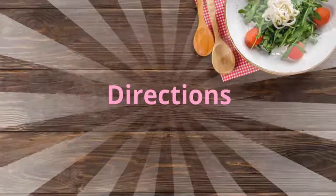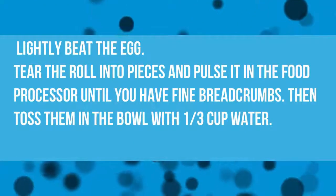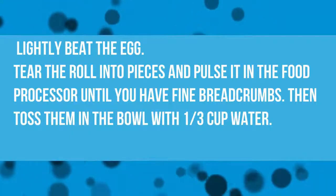Directions: Lightly beat the egg. Tear the roll into pieces and pulse it in the food processor until you have fine breadcrumbs. Then toss them in a bowl with 1/3 cup water.